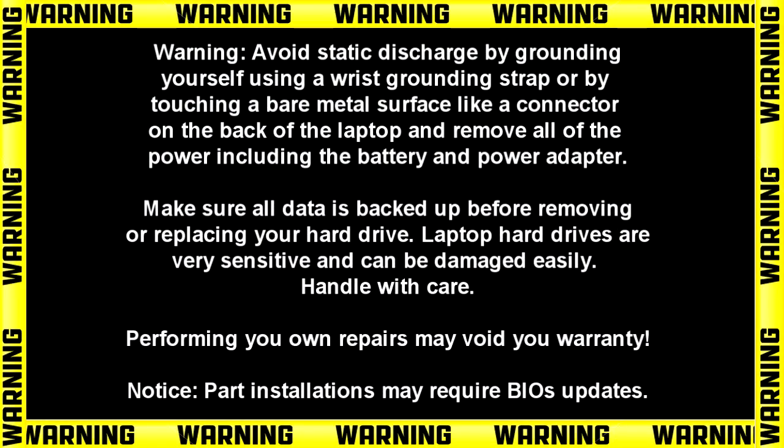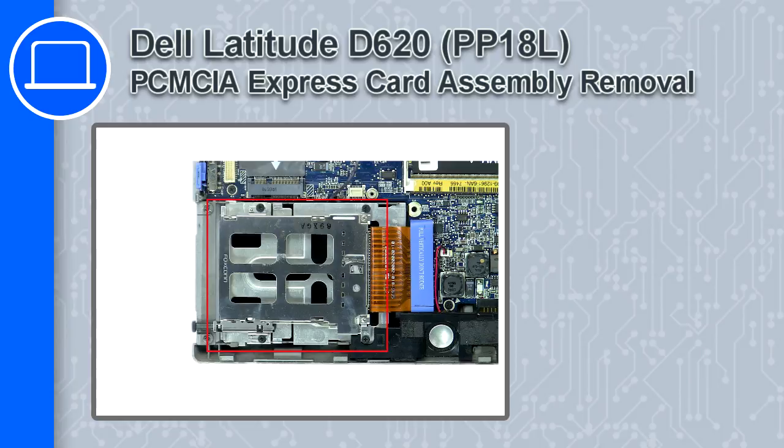Hey, how's it going? This is Ricardo, and in this video I'll show you how to remove the PCMCIA Express card assembly from a Dell Latitude D620.